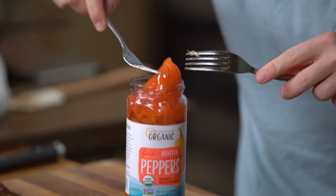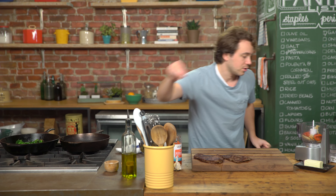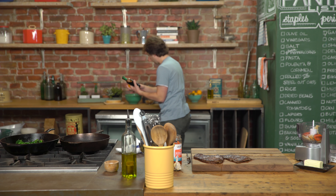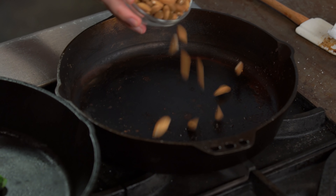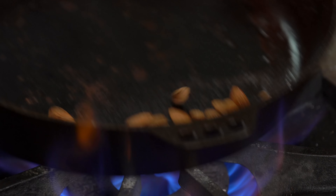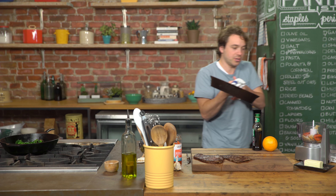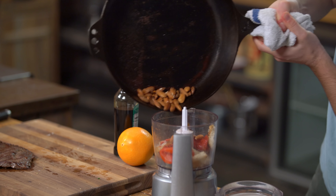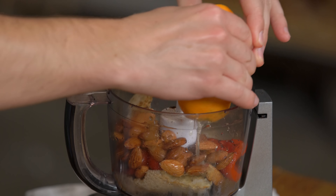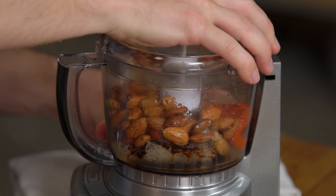We definitely want some peppers. Salt, balsamic, orange. Here's some almonds — give them a little toast. Very nice, they got toasted right away, they can come in. Let's start with this bad boy. Oh, that's so nice. Let's put a little bit of this just because it's sweet, and let's see what happens.